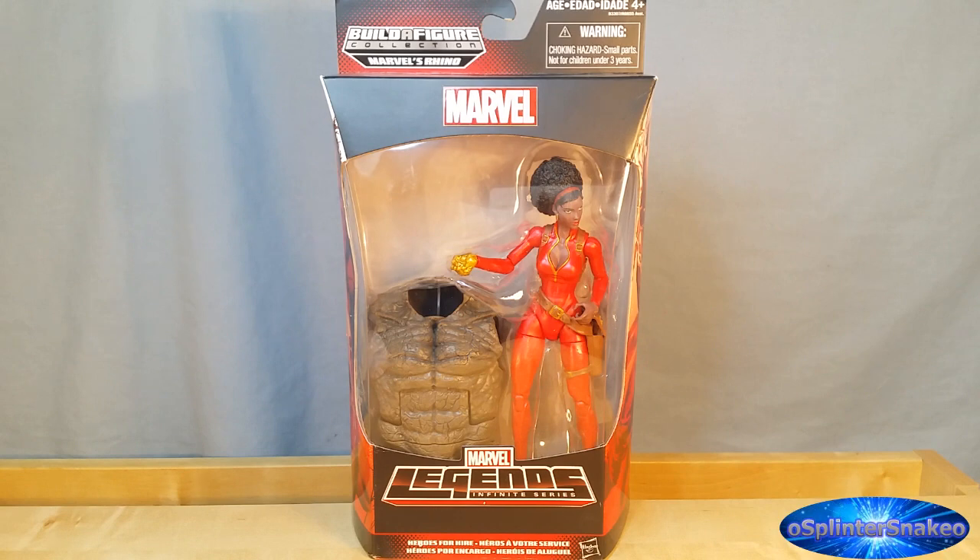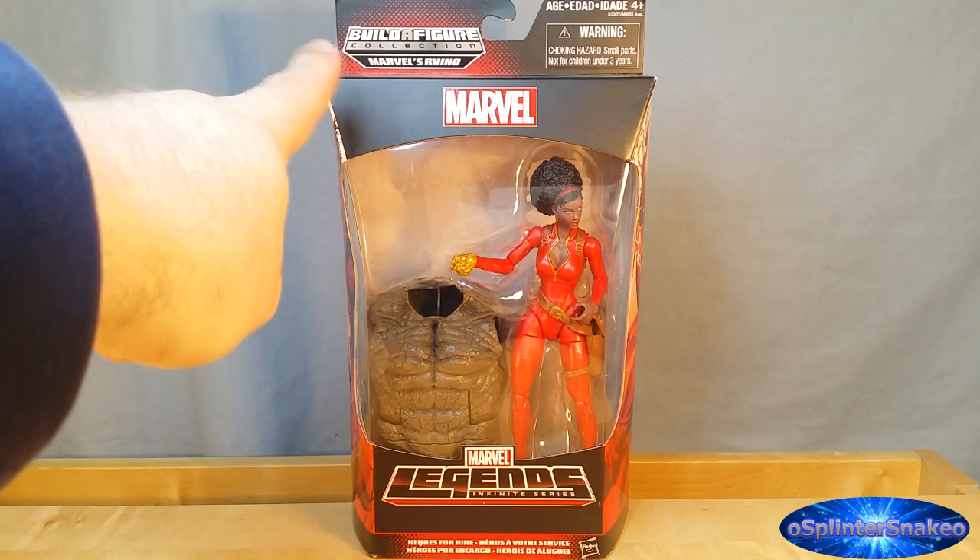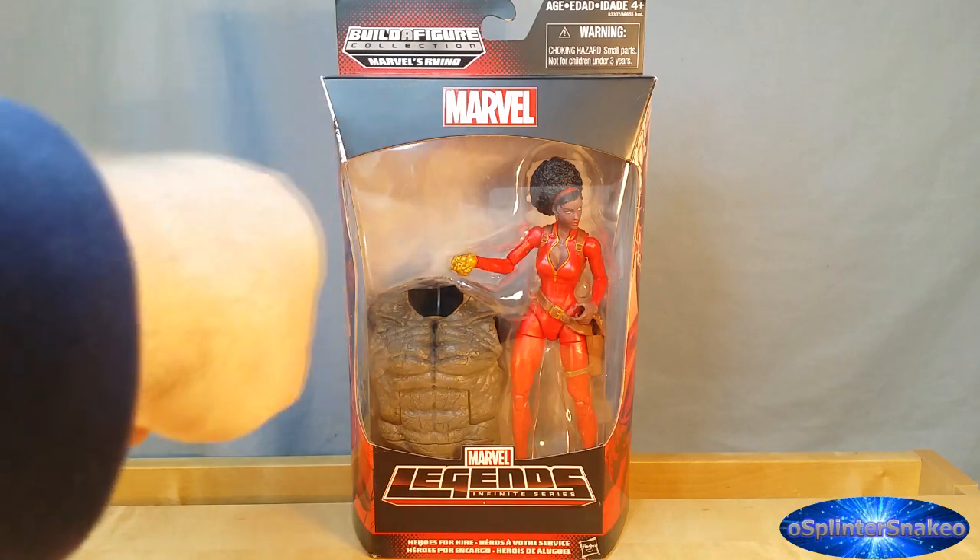Anyway, back to this one. I'm a little bit sad about her, I do apologise. Let's have a quick look at the packaging and then we'll get this bad girl out and see how good she really is. As we've already established, you can see from the front of the packaging you do have the nice window so you can see the figure inside, along with the Build-A-Figure Collection Marvel's Rhino there.